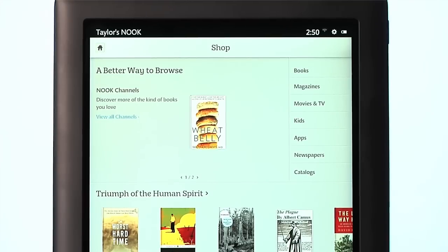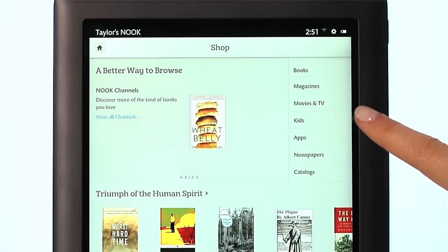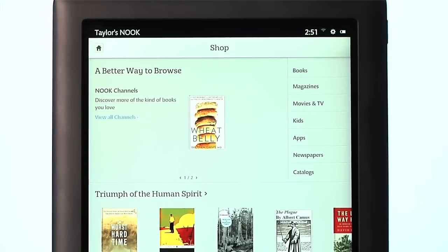That's it! You've registered your Nook and are now ready to shop from an amazing collection of Nook books, magazines, movies and TV shows, and more — all ready and waiting for you in the Nook store. For more information about the latest Nook updates and other helpful FAQs and video tutorials, visit Nook.com/support.